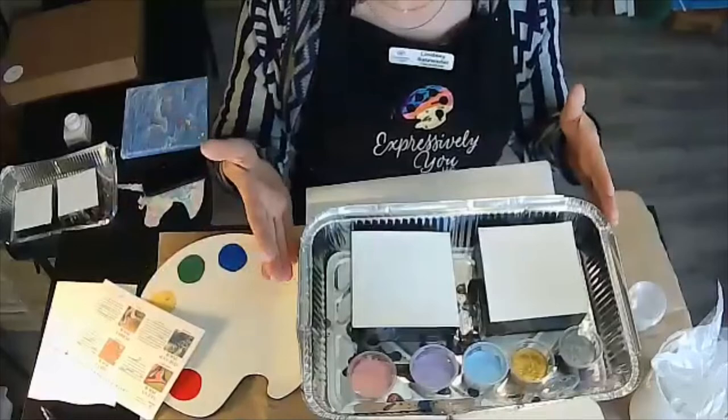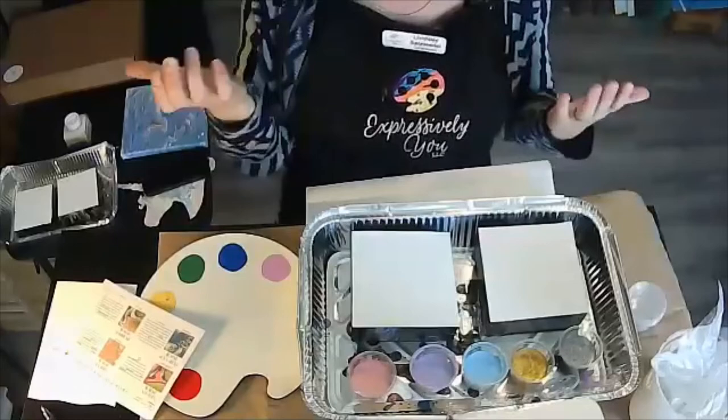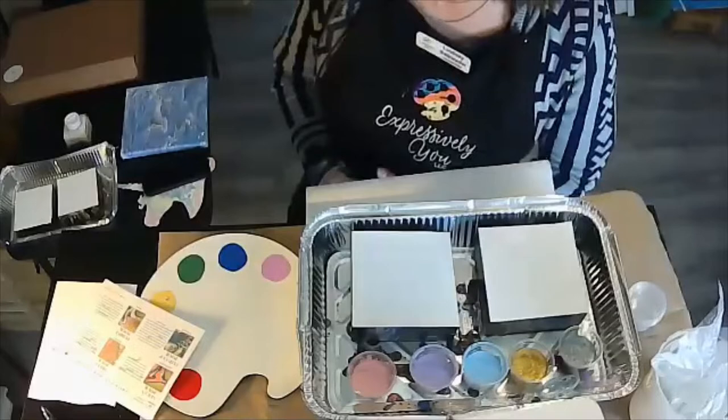So once you have your paint — three colors — your work pan, and your paint surface, along with any protective gear — I have my apron on, you can just wear an old shirt — preparing your surface is step number one for creativity.